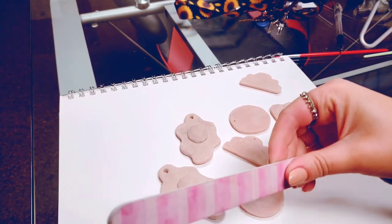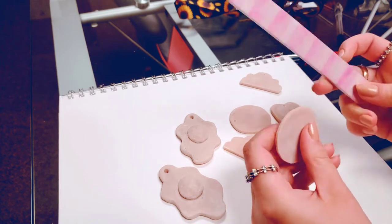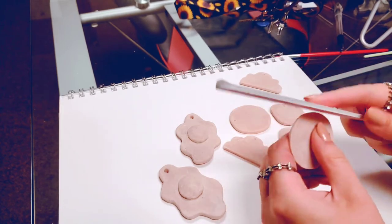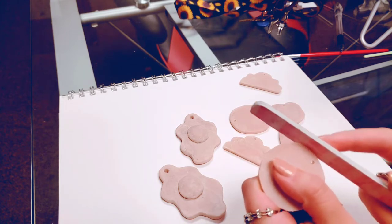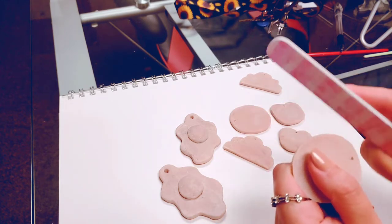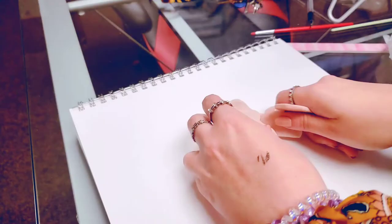I usually only bake my clay for about 15 to 20 minutes max, and that's going to change depending on how thick the clay is and also the type of clay you're using. You could use air-bake clay if you wanted to — I just take forever when I'm sculpting things and I like to have a lot of time.